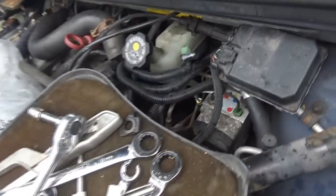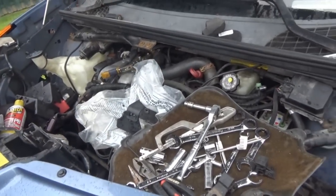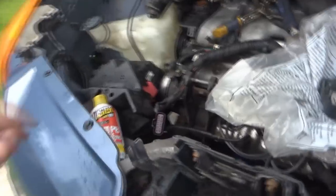My problem is I am having a hard time getting both of those lines hooked back up to the steering gear - both the return and the new sending line. I was under the car and they don't want to thread in. They start to and then they pop out - they're not lining up right.